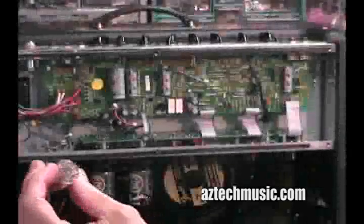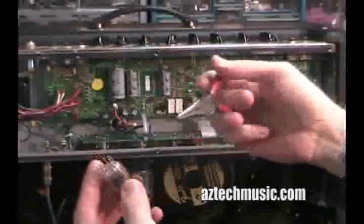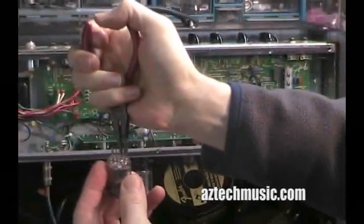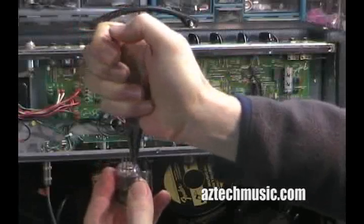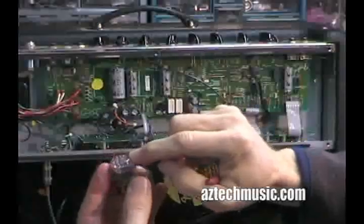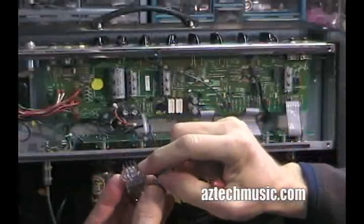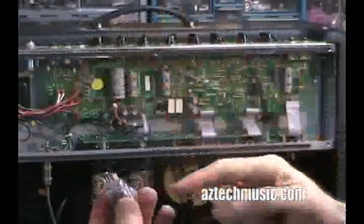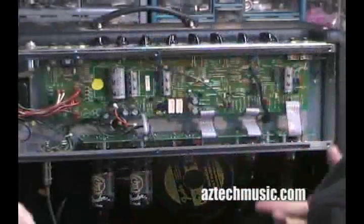If you have a bent tube and a pen, what I've always done is go at it down here, all the way to the glass, and try to have as little tension on the pen as possible, because I've never done it, but I'm sure if you worked it enough, it would pop off and your tube would just be useless.